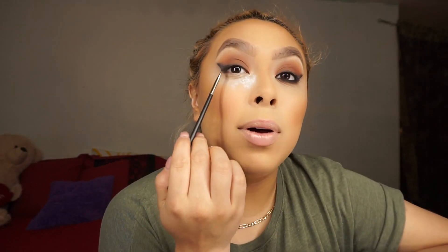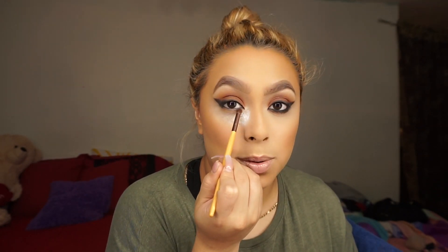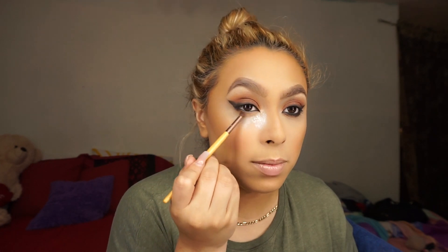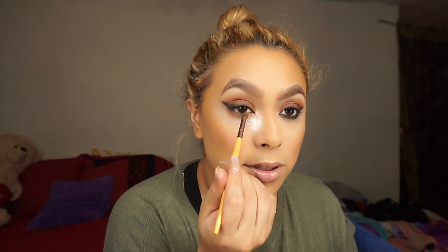Now I'm going to tight line my waterline using the Bobbi Brown Longwear Gel Eyeliner with a MAC 266 brush. Next I'm going to go into orange soda and burnt orange and just mix those two on the waterline. I still have translucent powder on because I'm going to add black too and I don't want fallout. We're basically going to repeat the same steps we did on the lid, just on the bottom. I'm adding it all the way up to my inner corner — something I never do — and then going into the black shade.